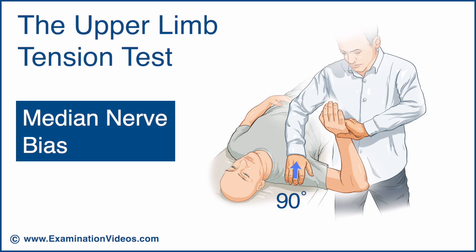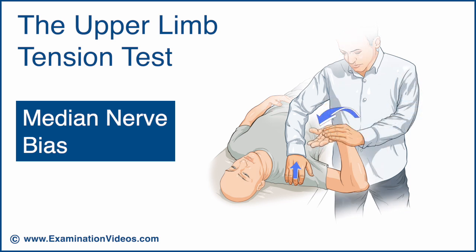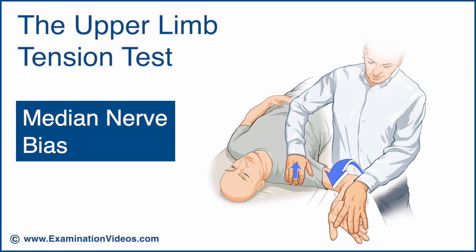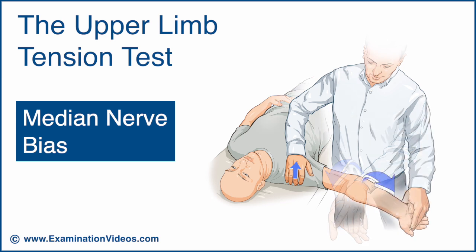If no symptoms are experienced, maintain this position and now extend the patient's wrist and fingers. If no symptoms are experienced, supinate the forearm. If no symptoms are experienced, externally rotate the shoulder. If no symptoms are experienced, gradually extend the elbow.